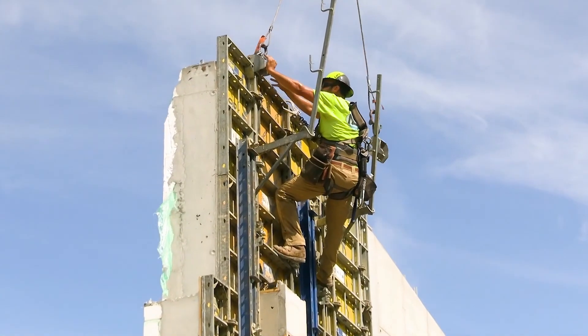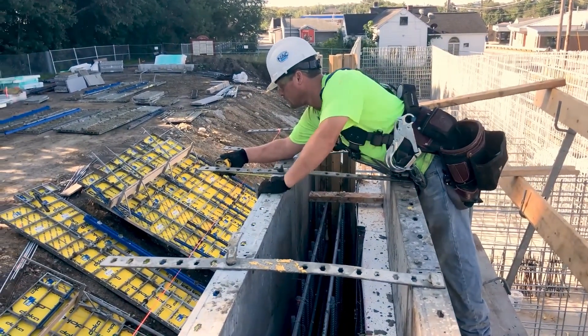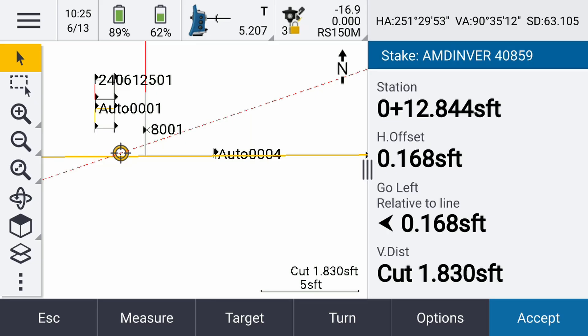We've been using peanut prisms for years, so why should we think about switching now? Typically I would consider myself lucky to have a platform to walk on while taking measurements on the edge of the formwork. More often than not I'm wearing fall protection with belly bars, climbing up the wall formwork hanging off the side five meters in the air, trying to hold the data collector in one hand, a peanut prism in the other, balancing the tip of the prism on the very edge of the formwork while simultaneously watching the level bubble and the data collector screen.